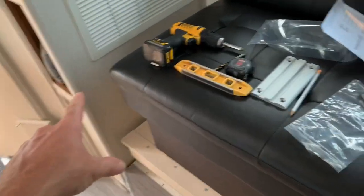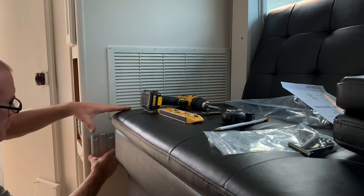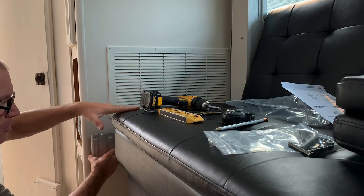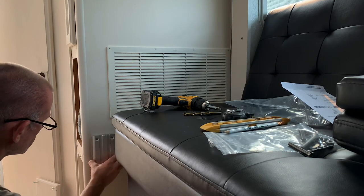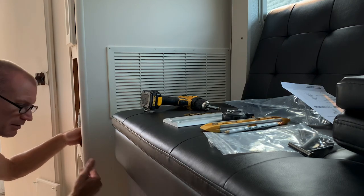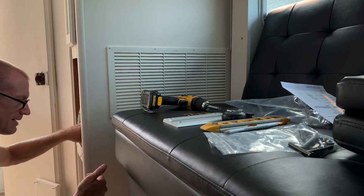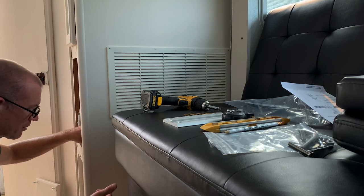I've already got this side marked out, and I'm going to get this other side here too because I've got two brackets. I want the top of this bracket to be five inches below the top of my sofa cushion. Mark your hole locations — make sure that you're not drilling into anything like electrical cables or any venting for your heater or air conditioner.